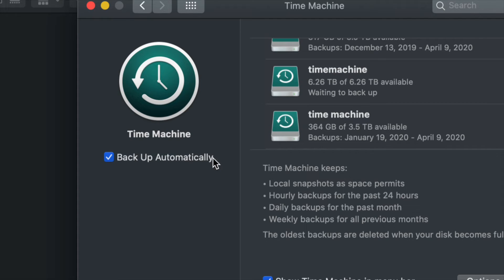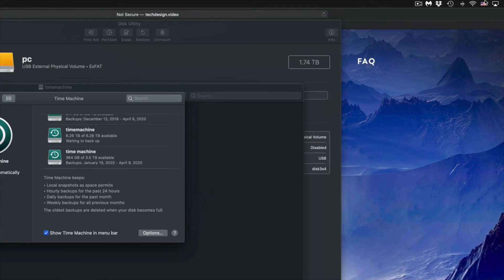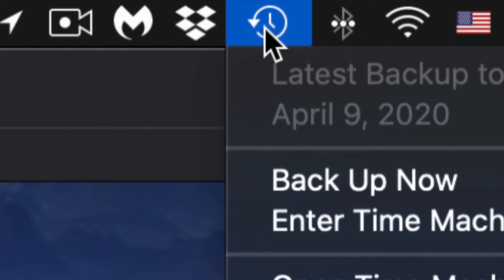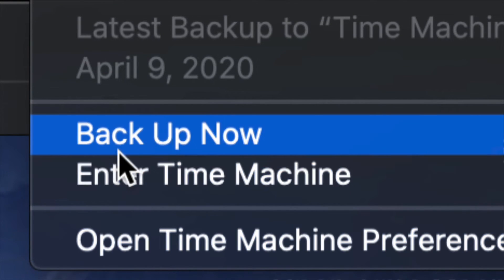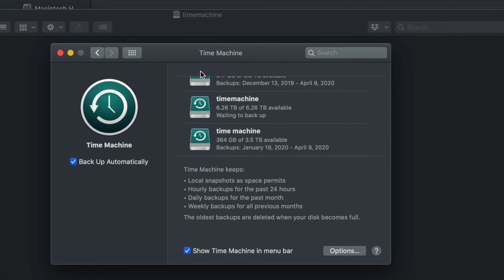That's the reason I told you to show Time Machine in the menu bar — up in the top right-hand side you'll see a clock-type icon. Click on it and you'll see options including 'Back Up Now.' Just click Back Up Now and it will start making that backup. The very first backup can take a long time since Time Machine backs up everything from your Mac, so be patient.